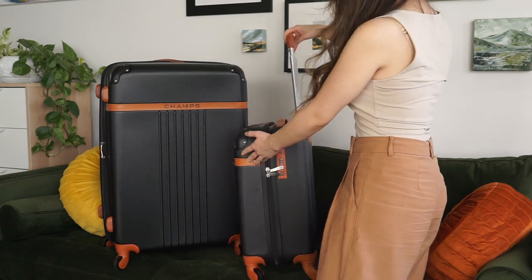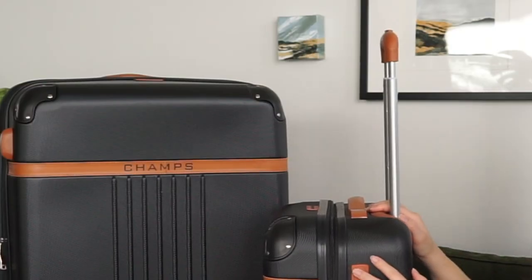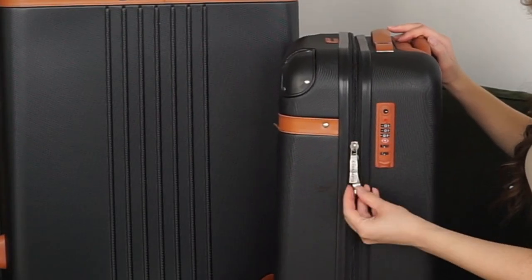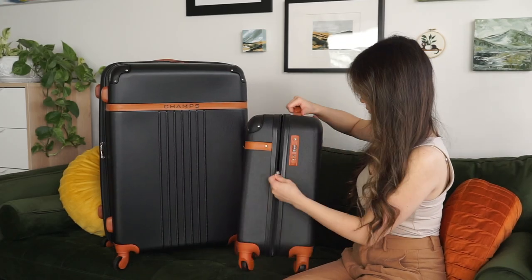It pairs vintage charm with the lovable favorites of today — features that we adore like wheels and lightweight product materials — and one other thing you'd never see on a steamer trunk: zippers. This expandable hard side luggage set features a 29-inch piece and a 21-inch carry-on piece.